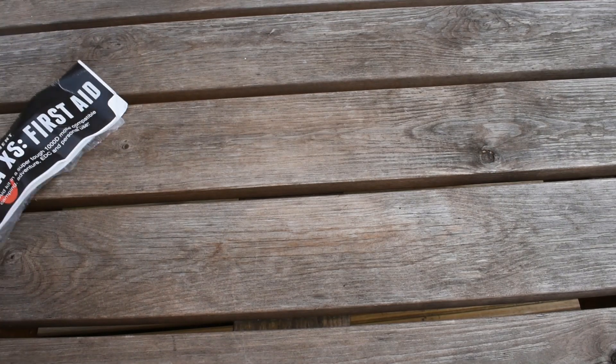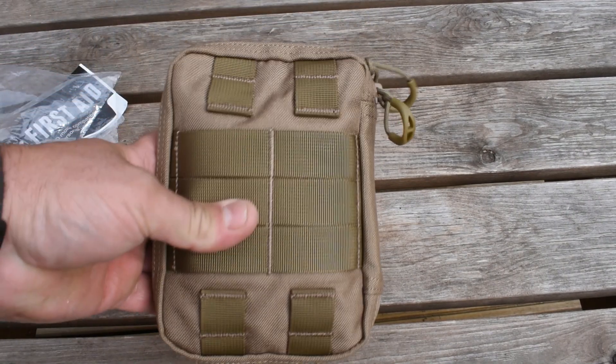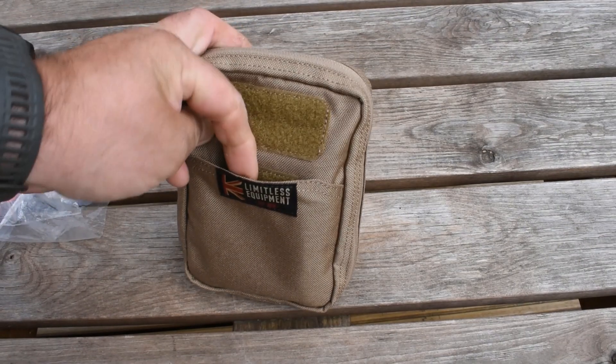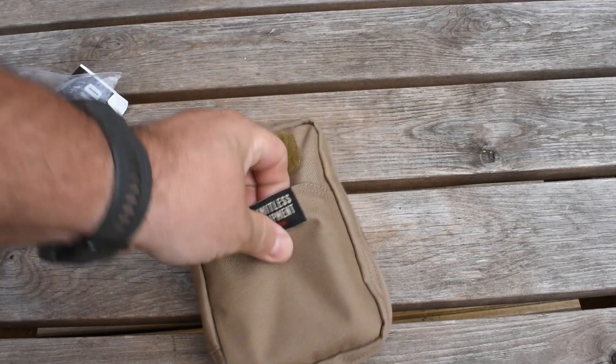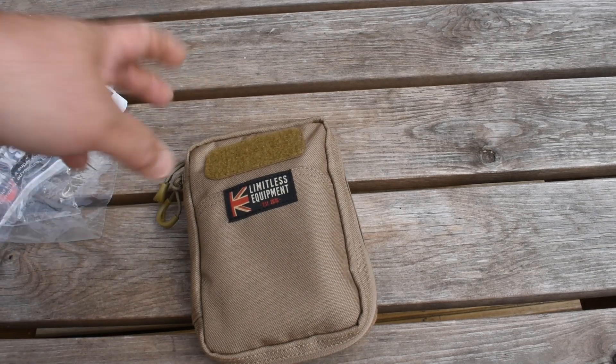As you can see we've not opened this one yet. The MOLLE pouch itself is really good quality, MOLLE compatible, Velcro on the front with a front pocket. You can put your information or a notepad in the front pouch there, so that's handy for that. Let's take a look inside.